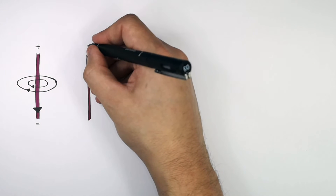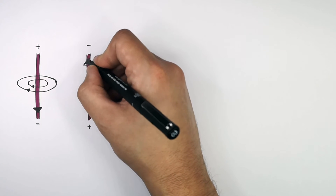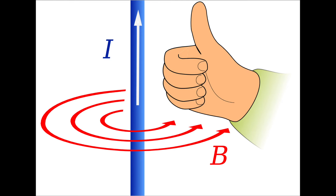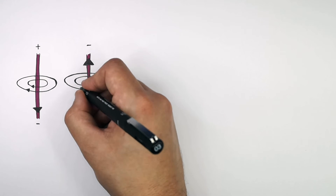In this example, the current is now flowing in the other direction — through the wire in a different direction. So what direction are the magnetic field lines going? We use the right-hand rule, so we clench our fist. This time the thumb is pointing upwards, from the positive terminal to the negative terminal. And as you can see here, my fingers are clenched and pointing in this direction, meaning the magnetic field lines are going in this direction — which is the opposite direction to the magnetic field lines in the image next to it.